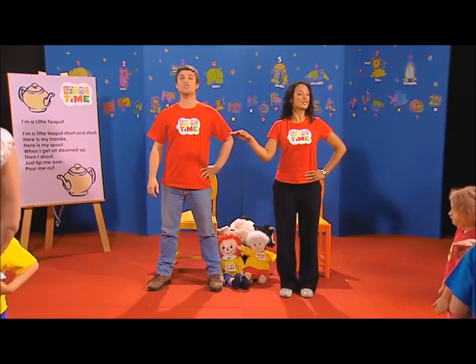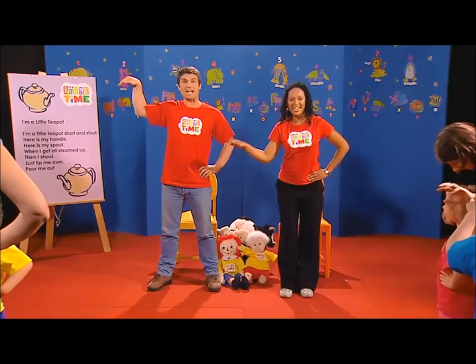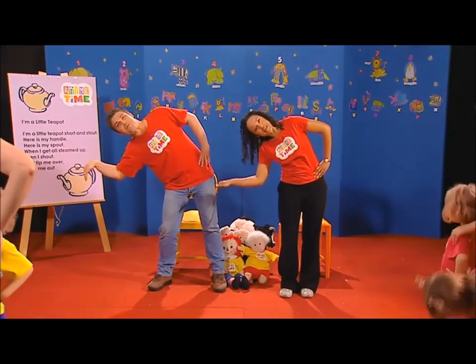I'm a little teapot, short and stout. Here is my handle, here is my spout. When I get all steamed up, then I shout. Tip me over, pour me out.